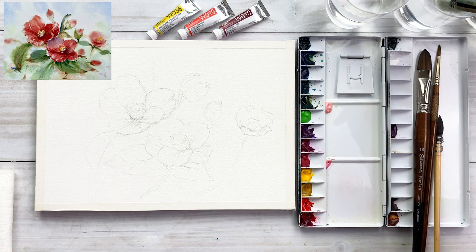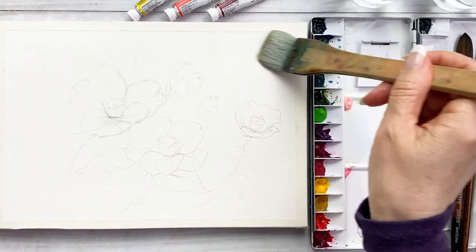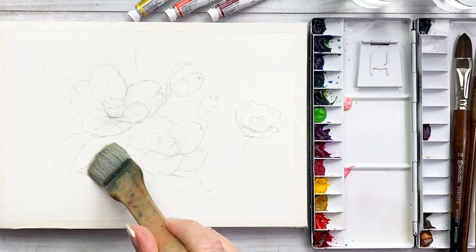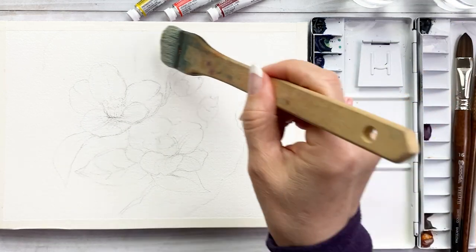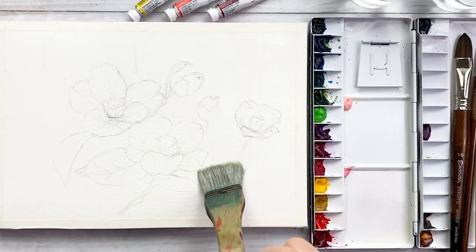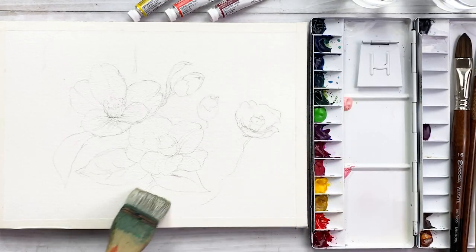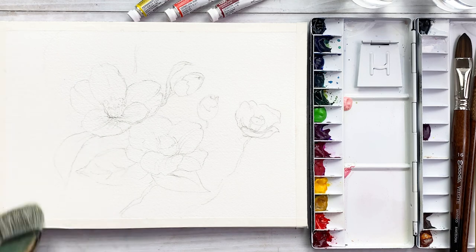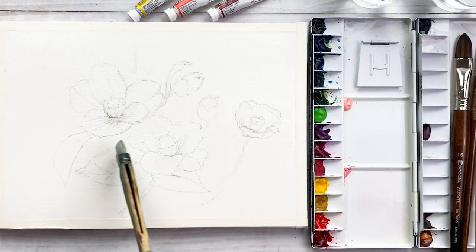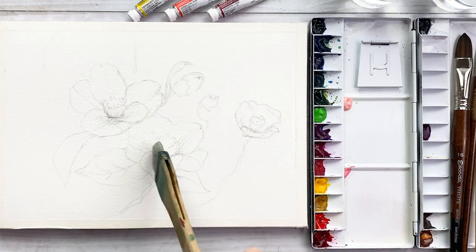First, wetting the paper with the wash brushy. One or two times wetting the background paper. Just a little bit of water on the flower area too.